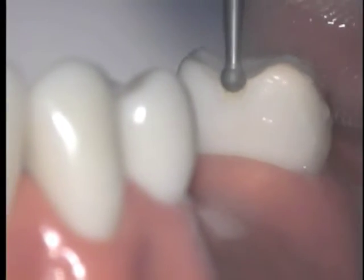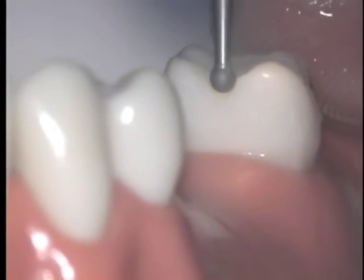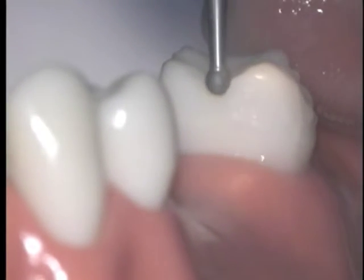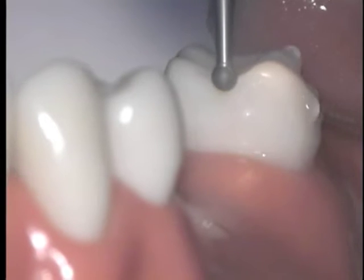Start your preparation in the mid-proximal surface and move your burr inward toward the nearest fossa on the occlusal surface — in this case the mesial fossa. Do not widen the preparation at this point yet.